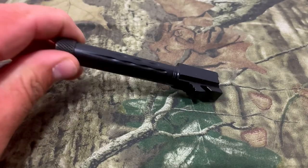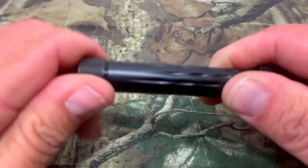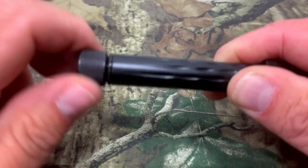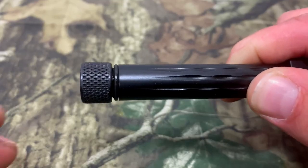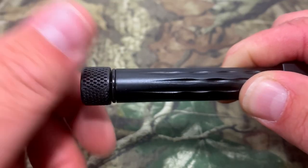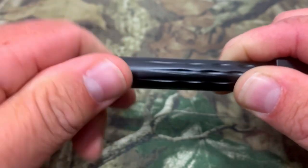You can see the thread protector here — the knurling on it is really good for getting a grip to loosen and tighten it. And right there you can also see the o-ring that helps keep it locked in while you're shooting so it doesn't come off. That's really nice.